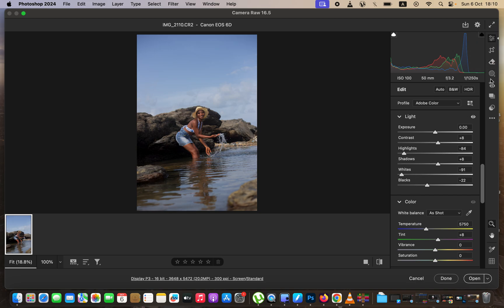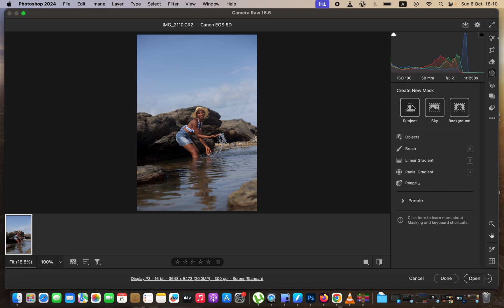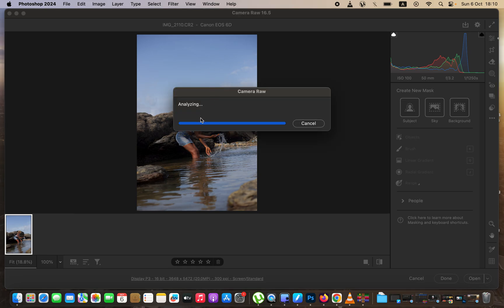After doing that, I'll come to the masking icon and select my background. The camera is going to automatically select the background for me and isolate the subject. For this case, I just want to work on the background so those colors can be punchy and pop — plus the water itself.